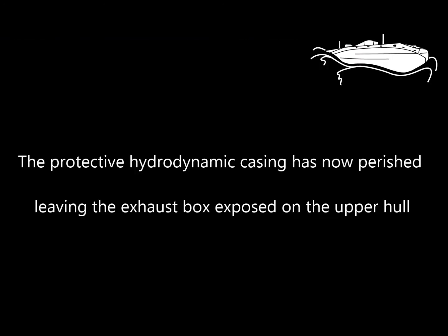The protective hydrodynamic casing has now perished, leaving the exhaust box exposed on the upper hull.